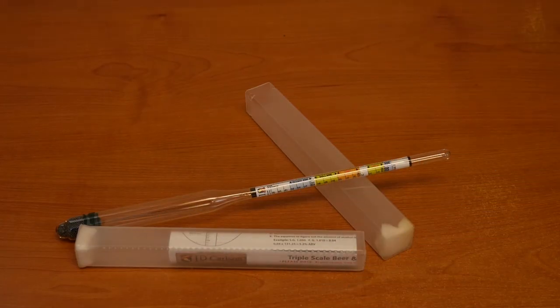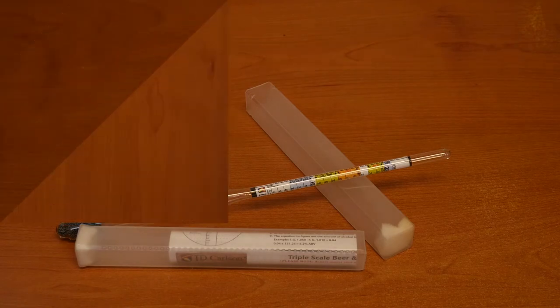Your triple scale hydrometer is a pivotal part of the brewing process. This will be used to measure all forms of gravity. Please read the included instructions carefully before use, and we invite you to check out our video on how to read a hydrometer on our LD Carlson YouTube channel.